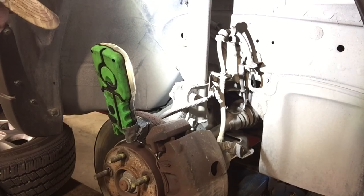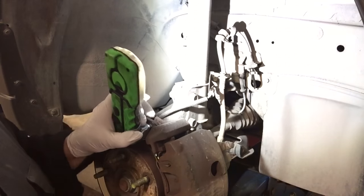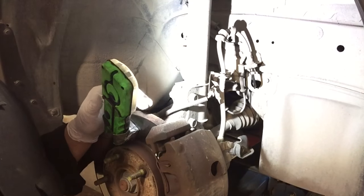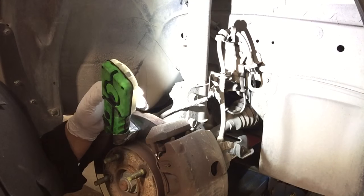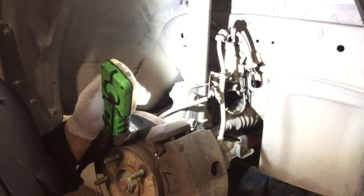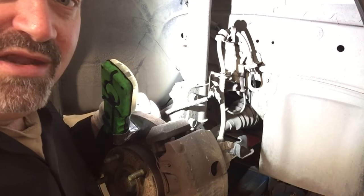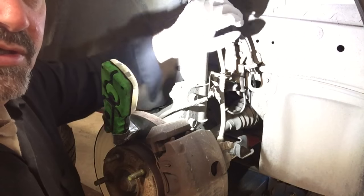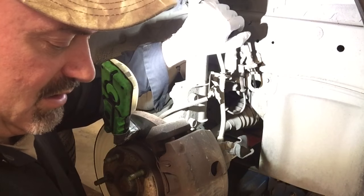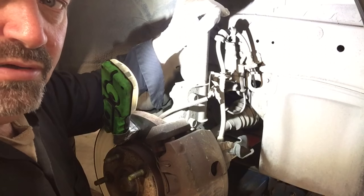I thought I'd continue this video and show you how to service the hoses on these — it's actually pretty simple. But with any braking system repairs, you want to make sure you're qualified to do the work and that you follow manufacturer's guidelines. Car Doctor's not responsible if you screw something up — it's just a video, just for entertainment, and I'm just trying to help. But I think most competent guys can do this repair and do it pretty quickly.